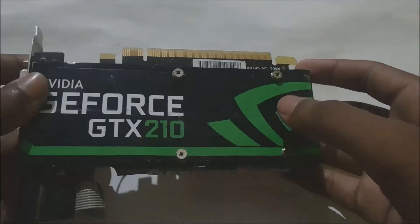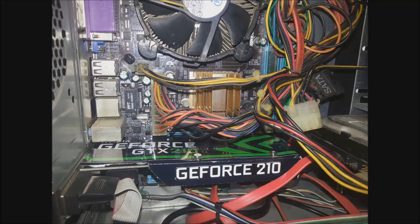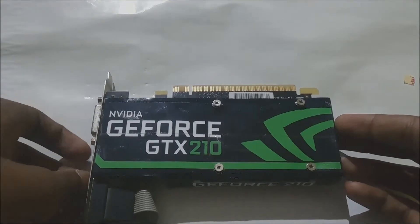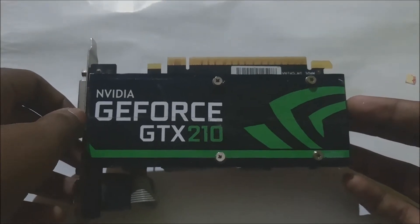It will be inserted like this to my CPU and this face will be outside, so I'll insert it to my CPU and show you. If you liked this video, please write down some comments in the comment section, give a like, and don't forget to subscribe to my channel for more such upcoming videos. Thanks for watching.